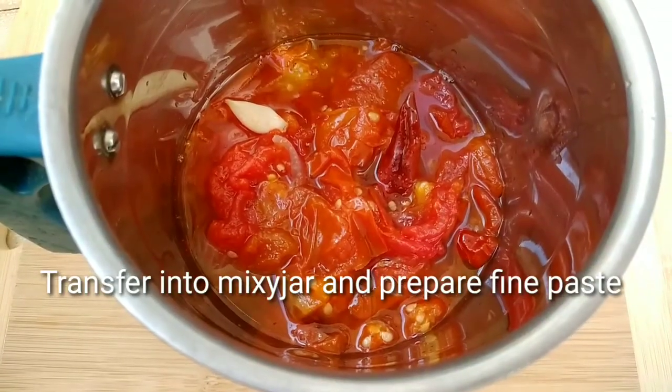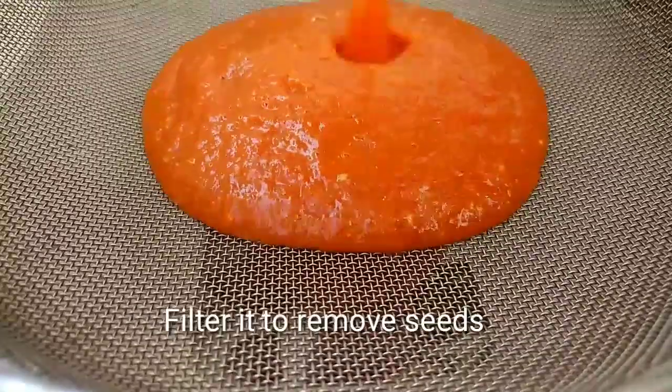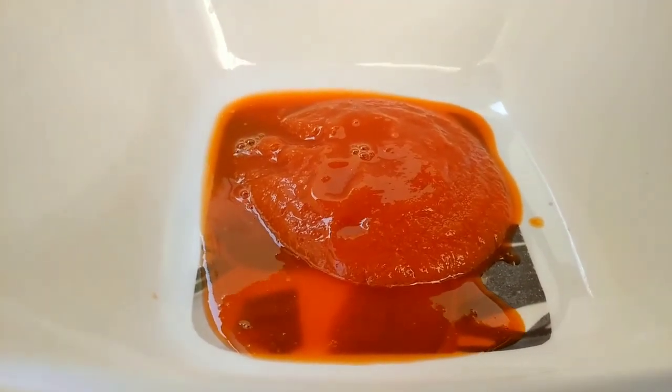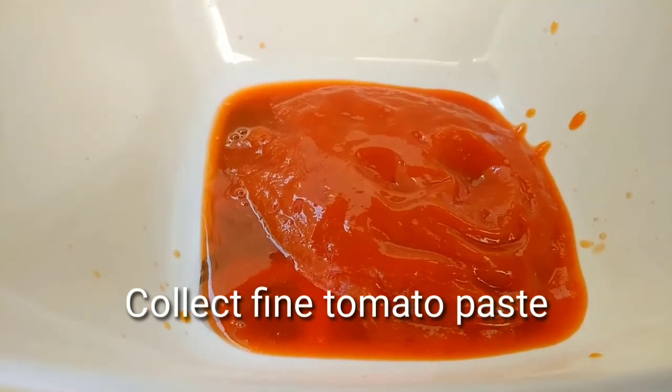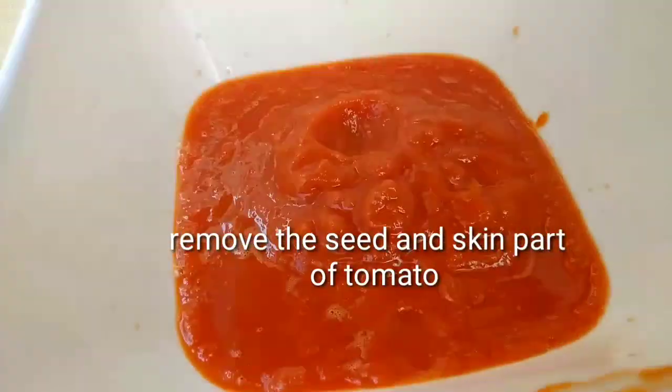After cooking the 20 tomatoes, transfer them and remove the seeds. Then remove the skin part — let's remove the skin completely.